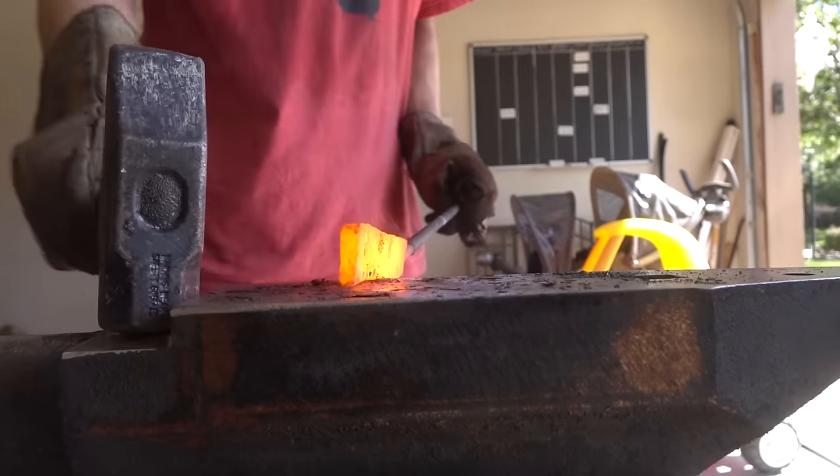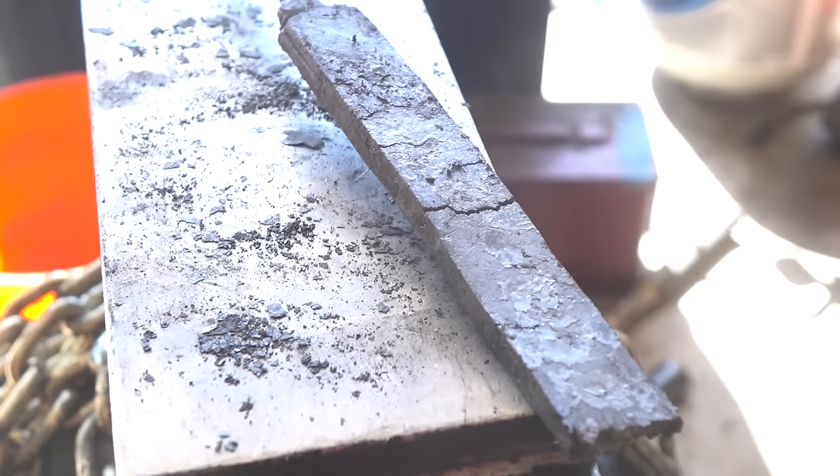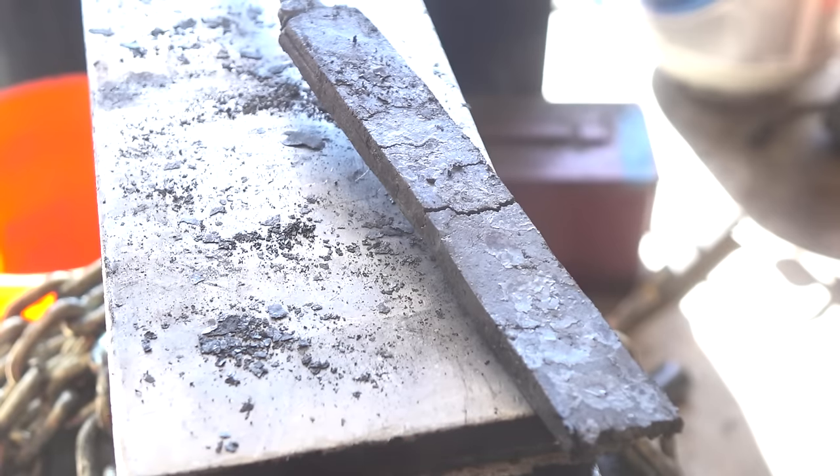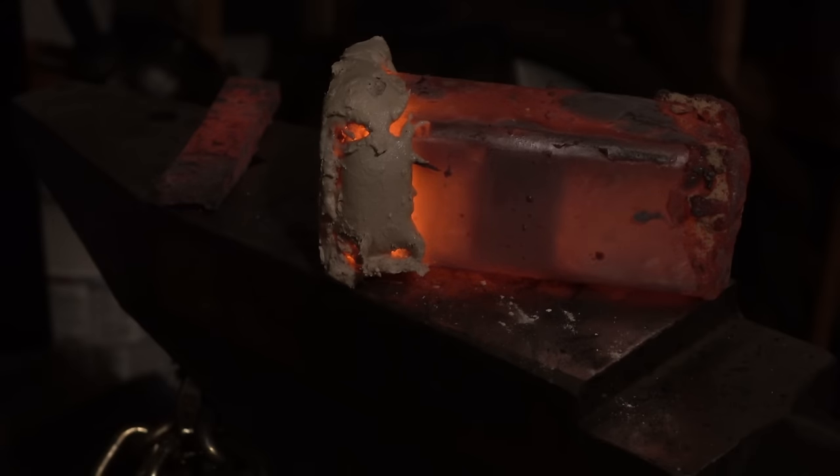The forge weld feels crunchy and mushy—slowing down to investigate reveals a crack. It was cast iron or very close to it; too much carbon was added. The material cracked and crumbled under high heat and would never be suitable for knife making.